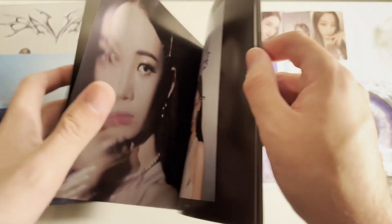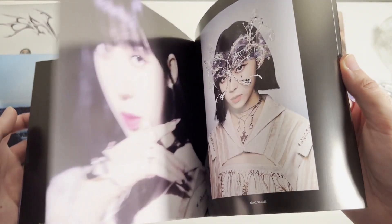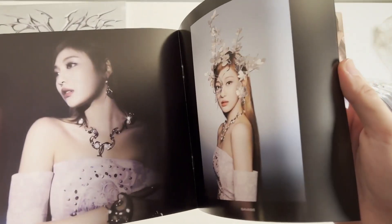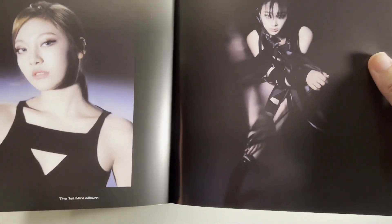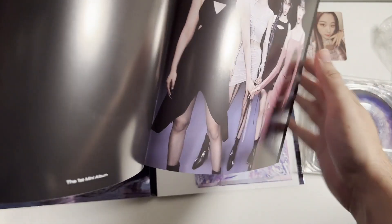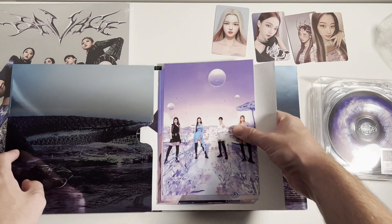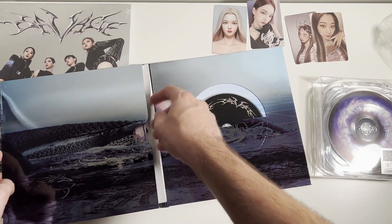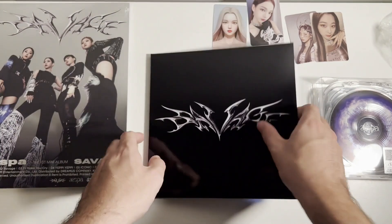It's got a nice little photobook too. My two favorite songs — I like Savage a lot, but my favorite B-side would probably be either Lucid Dreams or A-nergy — or however you say it — the first song on the album. I like those two a lot. Pretty solid first album and first release. Let's slide all these goodies back in there. I'll take these postcards back out and put them in the binder as well.